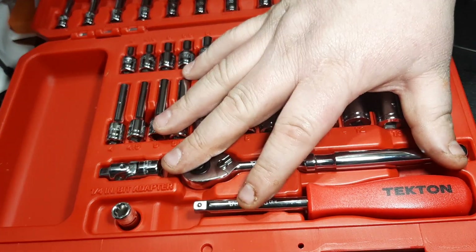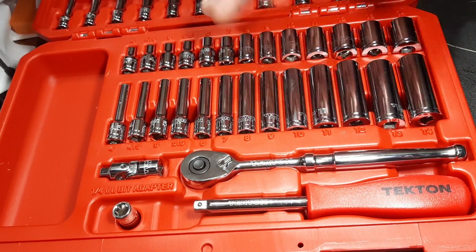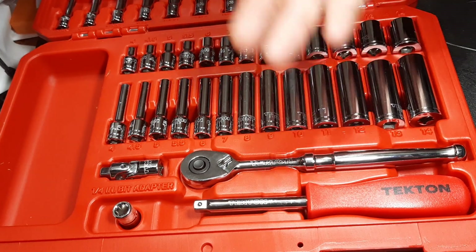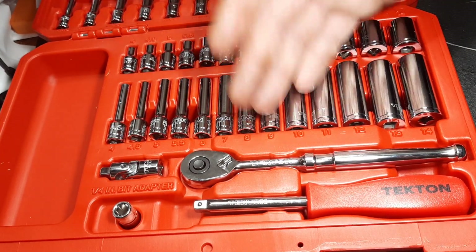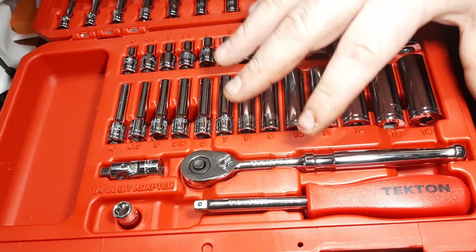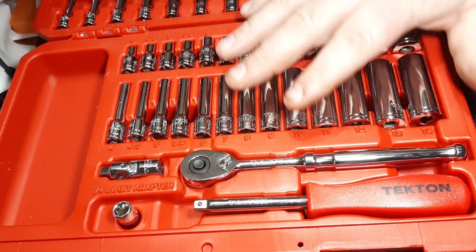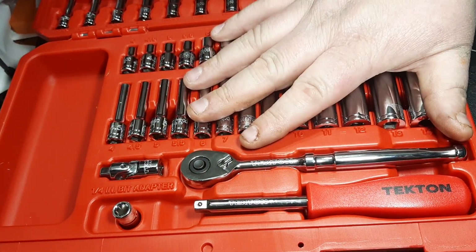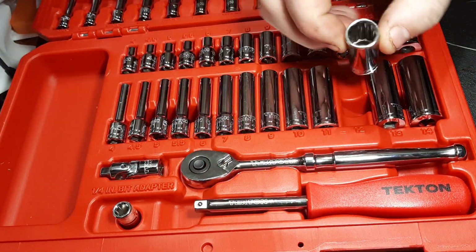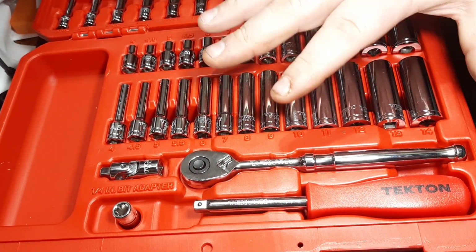The beautiful part about Tecton is they have kickbacks or rewards - Tecton points - where they give you money back when you buy. I had enough credit that I think I only paid $10 for this set, so it was a no-brainer. I have plenty of sockets, wrenches, and screwdrivers, so it's hard to find something from Tecton that I really needed, but this set stood out to me for the 12-point aspect.